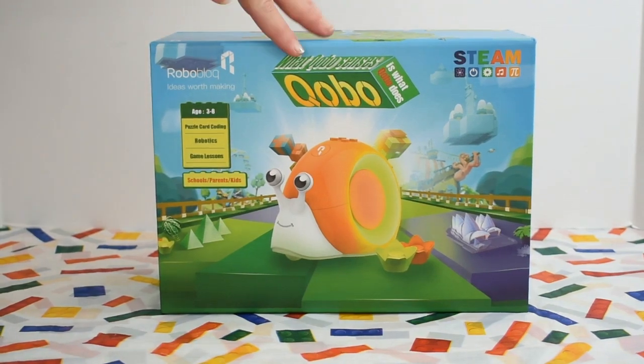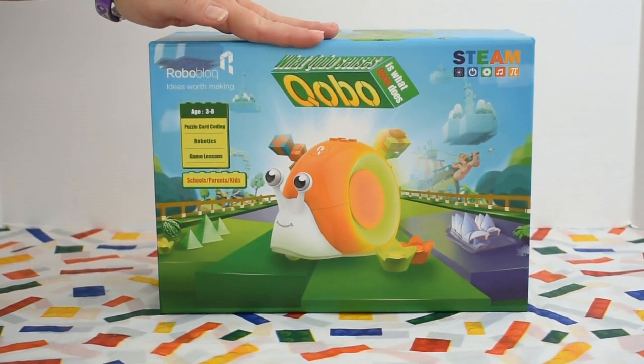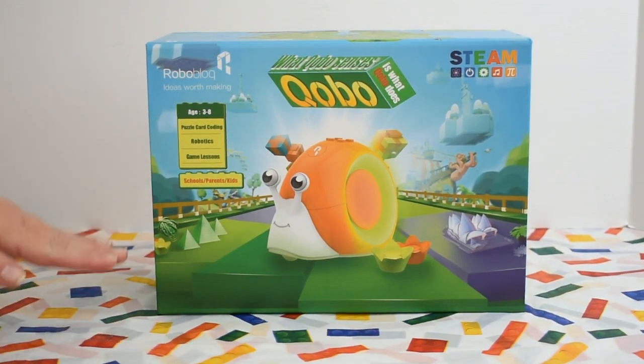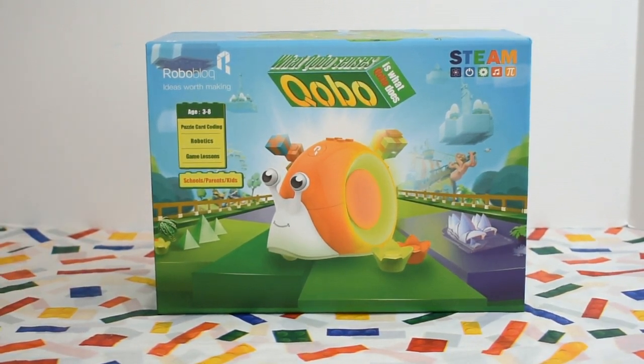Today, we are demonstrating Kobo from RoboBlog. Kobo is a programmable and interactive snail designed for children aged 3 to 8. There are two ways to use Kobo: you can use the included puzzle cards for coding, or you can download the app on your computer and write your own program.